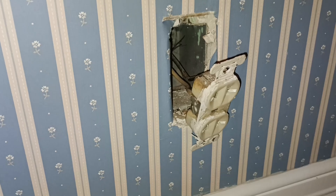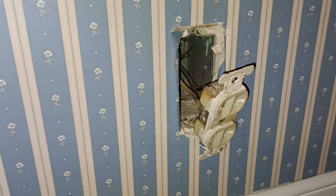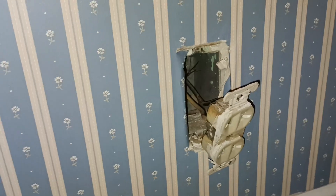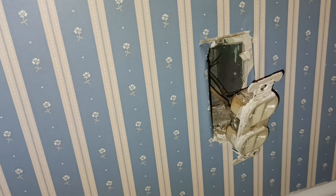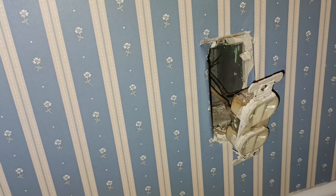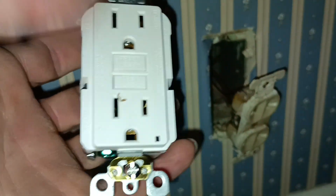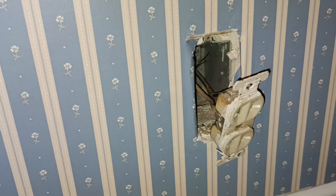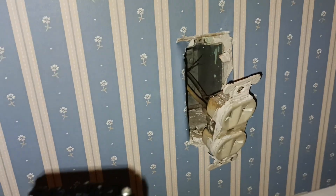There are two methods accepted by code. One is to run a ground to this box from the panel or from another ground wire connected to the panel. Two would be to add it as a GFCI, which is accepted by the NEC. If you ever go to sell the house, it will be considered correct by an inspector because it's a two-wire application. We're going to do that here because we don't want to open the wall and run a whole new wire just to get a grounded plug in place.